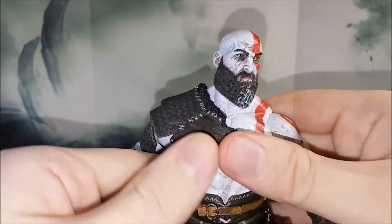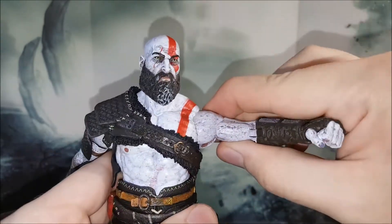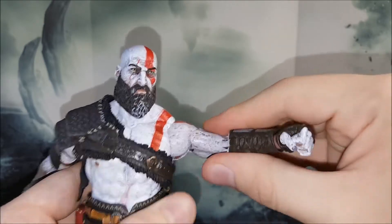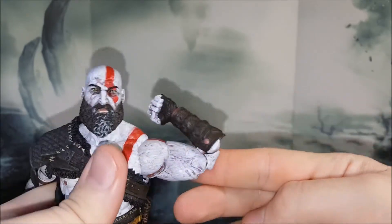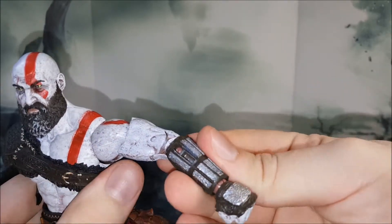Moving down to the arm section, you'll see it sits on a thin hinge — nothing new for NECA, pretty much universal for their figures — so it can only go up to about 90 degrees. You also have a bicep swivel and a double-jointed elbow with fantastic range of motion. There's a very nice piece at the elbow that masks the joint a little bit.